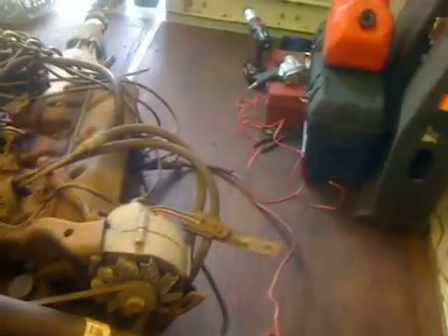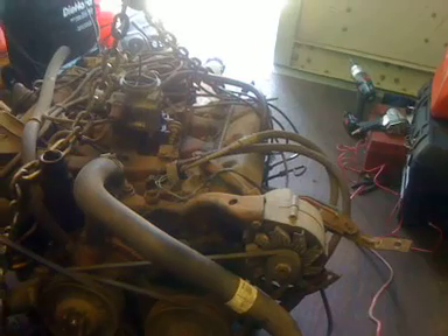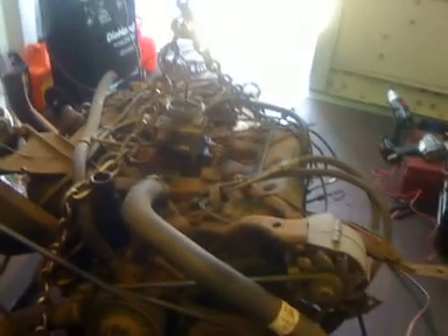The whole motor came complete. Some people just drop it in and call it a day, but I've got a little time right now. I'm going to take everything off — the alternator, the brackets, the AC brackets, all the pulleys: crank pulley, power steering pump, and water pump pulley.